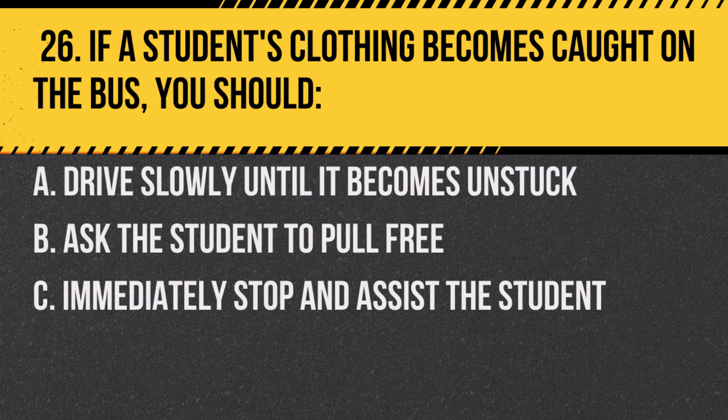Question 26. If a student's clothing becomes caught on the bus, you should: a. Drive slowly until it becomes unstuck. b. Ask the student to pull free. c. Immediately stop and assist the student. Answer: c. Immediately stop and assist the student. Their safety is paramount.